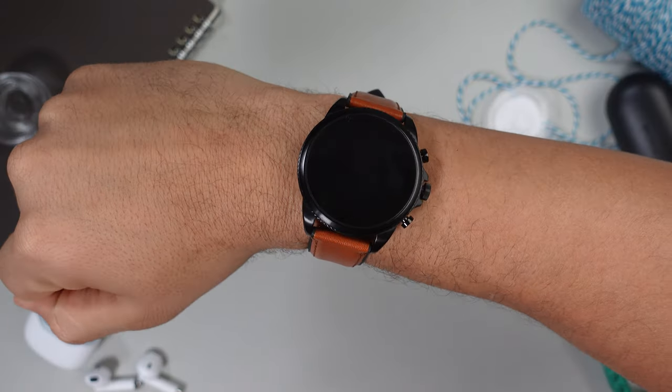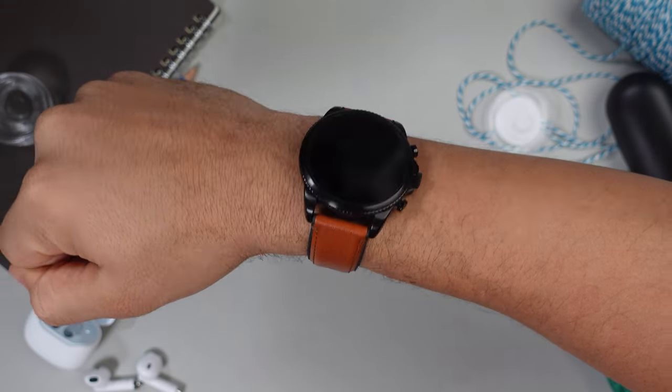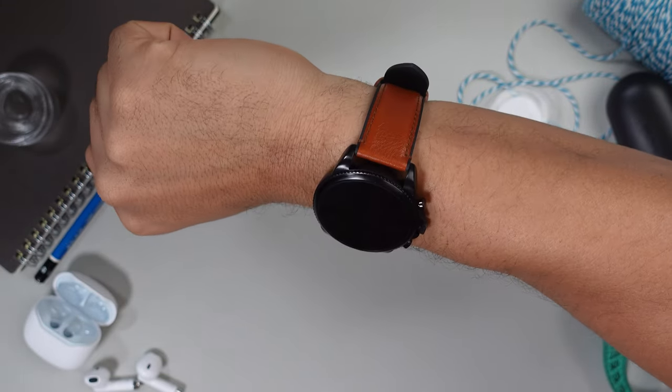The Fossil Gen 6 is a round shaped watch with a 44 millimeter case and a 1.28 inch display. Even though it's a little bit smaller than the Garmin Venue 2, the Fossil Gen 6 gives the illusion that it's actually bigger because the case starts getting bigger right around the band and towards the button, which is embedded into the case — that's why it looks bigger than the Garmin Venue 2 even though it's a little bit smaller.